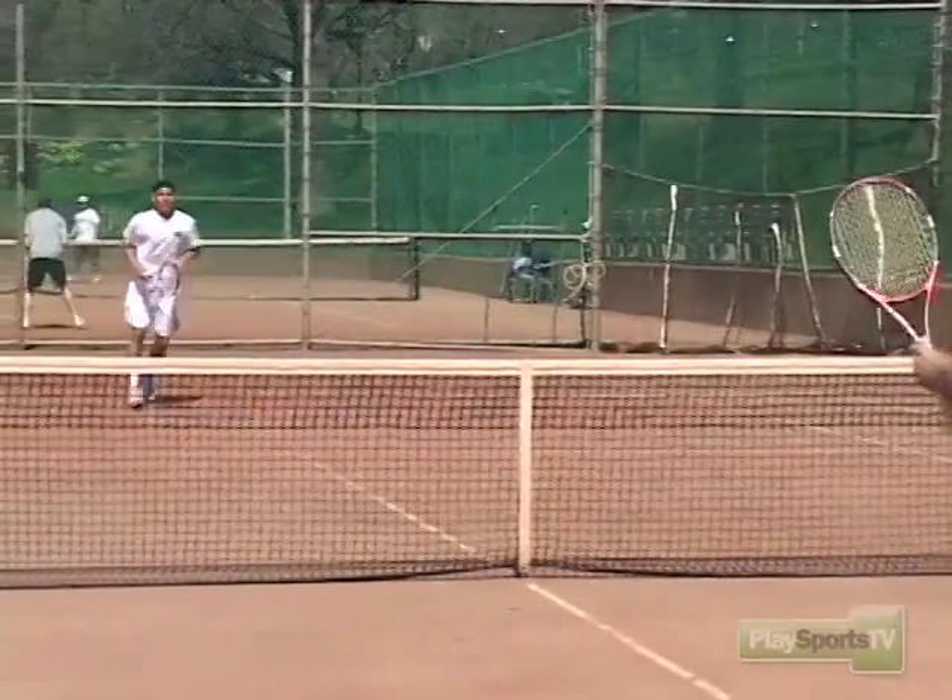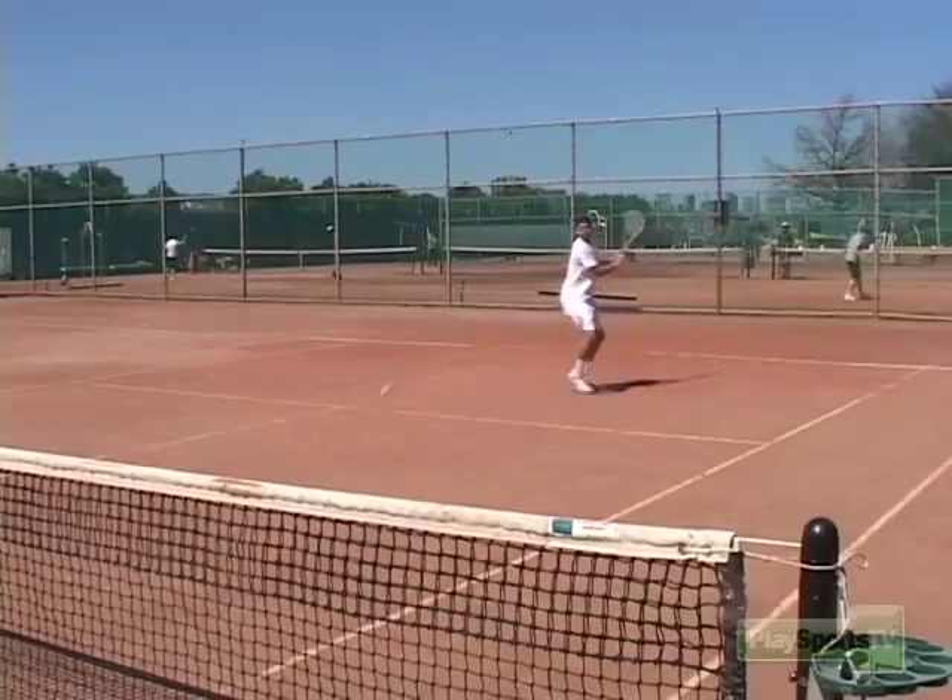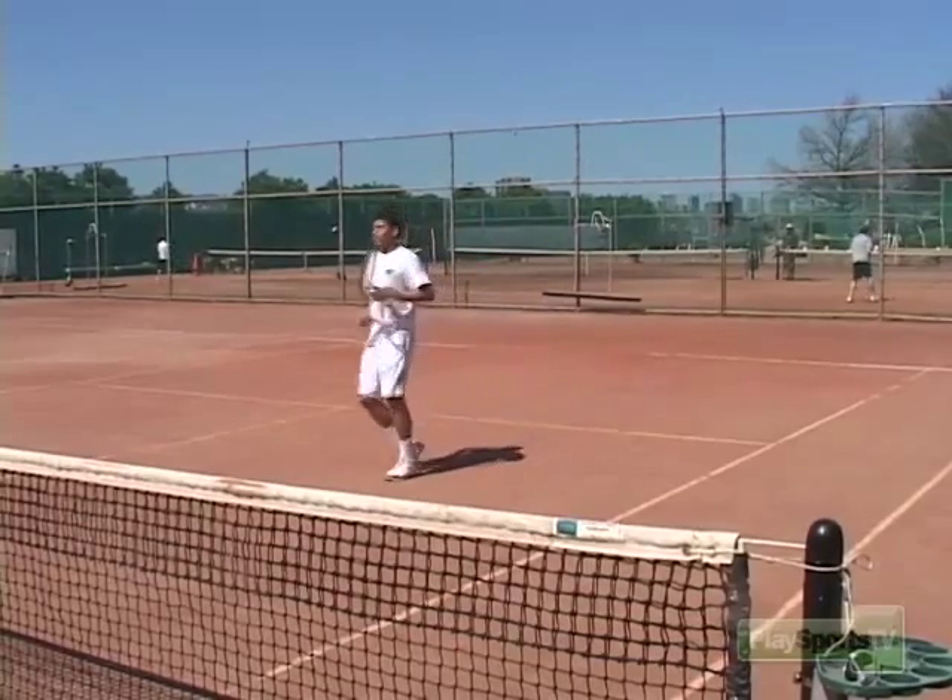Last one — give me the best shot of your life. When you work on this in practice, remember it's all right to miss. Go for it, take some risk. If you do it enough times, you'll make it. And if you do it enough times in practice, when you go to a real match situation, it's going to pay off and the ball is going to go in for you. You've got to be able to put the ball away in today's tennis when you have a short ball.